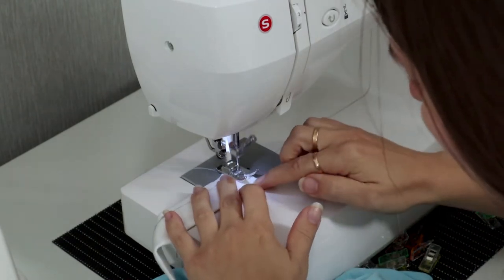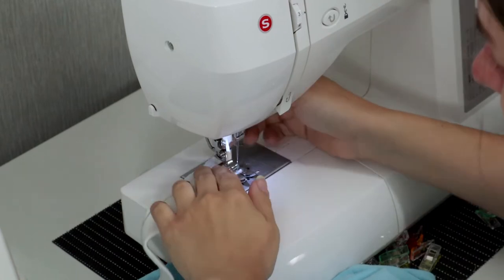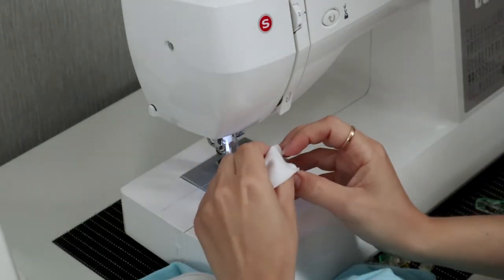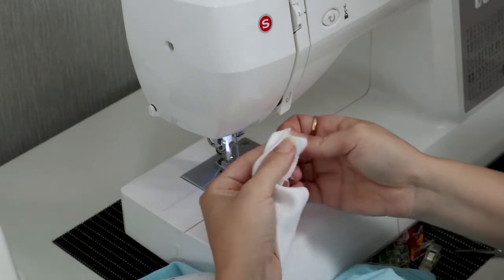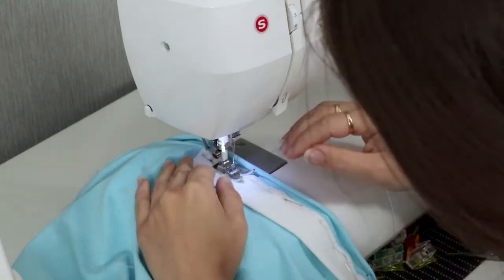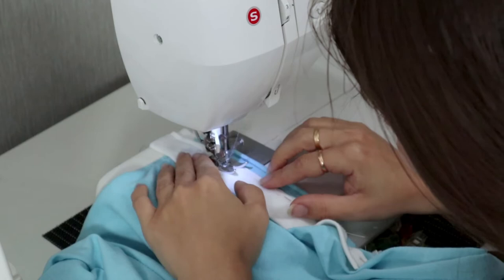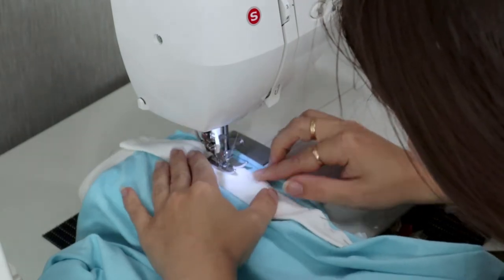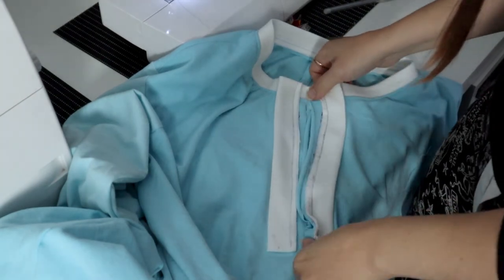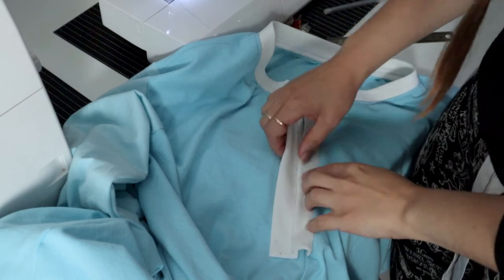But before I sew the sides in place, I am going to prepare the top edge. I just had to turn the placket and sew the top before I turn it right side out. And now I can just sew the placket following the line. I did exactly the same for the other side. If you did it correctly, it should look like this. And when you turn the plackets, they should sit exactly on top of each other.